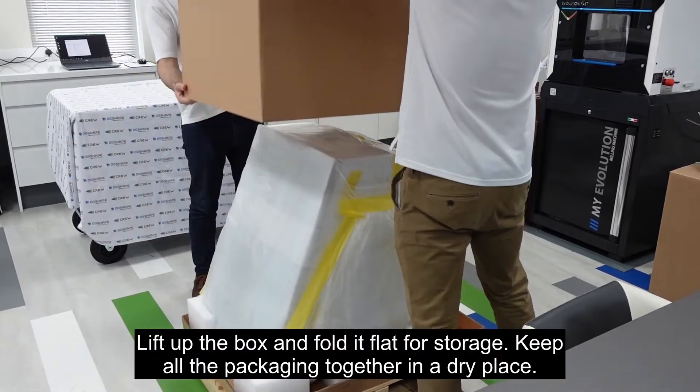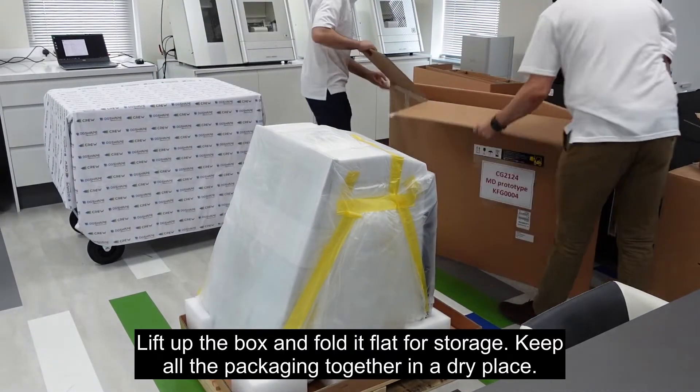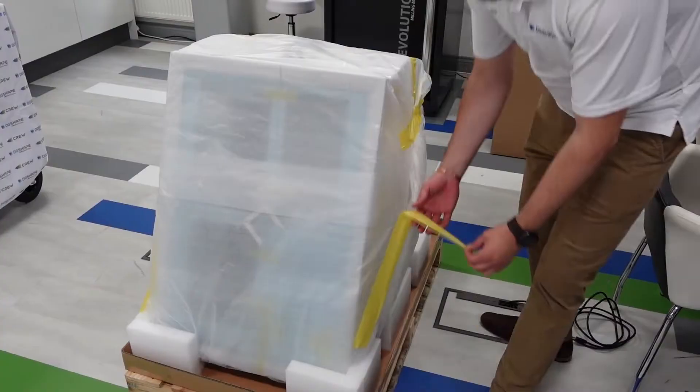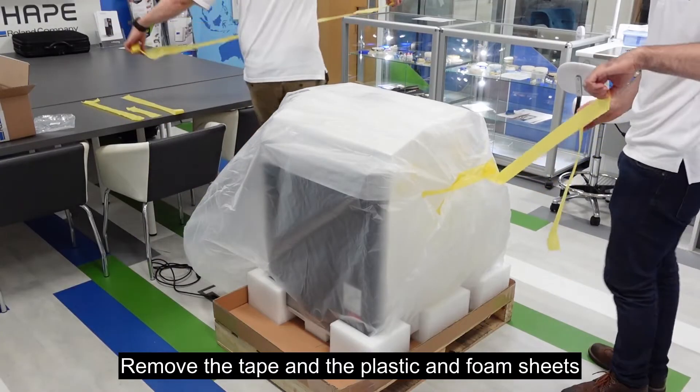Lift up the box and fold it flat for storage. Keep all the packaging together in a dry place. Remove the tape and the plastic and foam sheets.